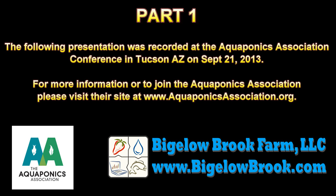The following presentation was recorded at the Aquaponics Association Conference in Tucson, Arizona on September 21st, 2013. For more information or to join the Aquaponics Association, please visit the site at www.aquaponicsassociation.org.